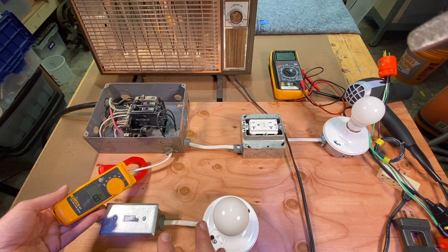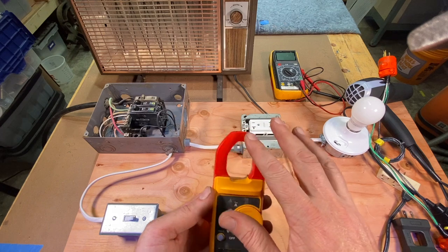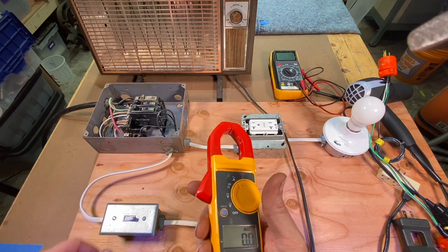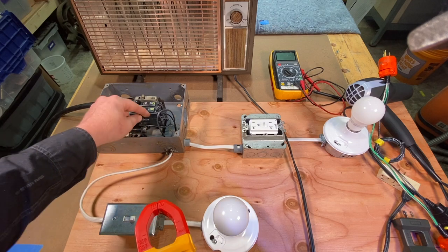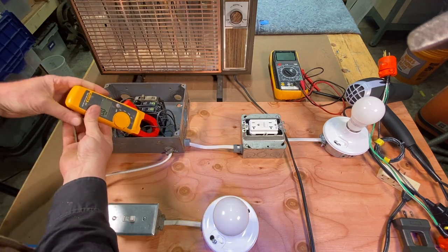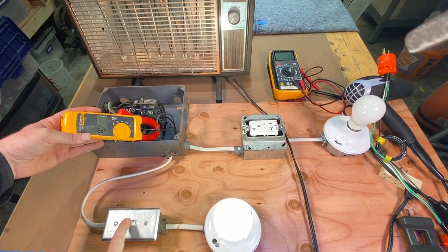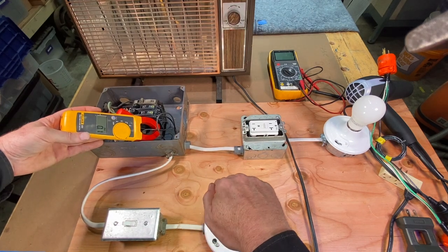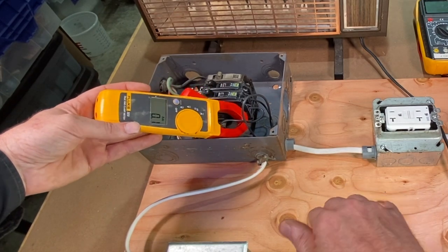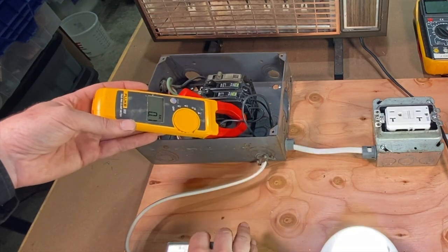You've got to put it around either the neutral or the hot. If you put it around both together, it cancels the signal out. What it's reading is a magnetic frequency around the wire and gives you a reading on the amps. If I come to the breaker box and follow the hot wire off this breaker to this circuit and put this clamp on — we're reading zero. Then if I flip this switch — we're reading 0.1 amps. Of course, this is an LED bulb so it's reading real low amps.